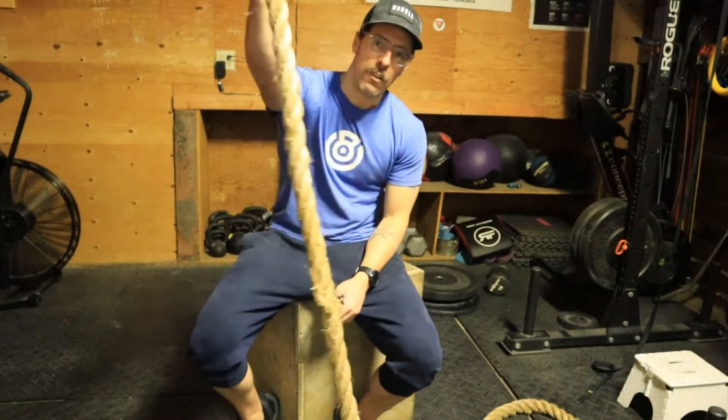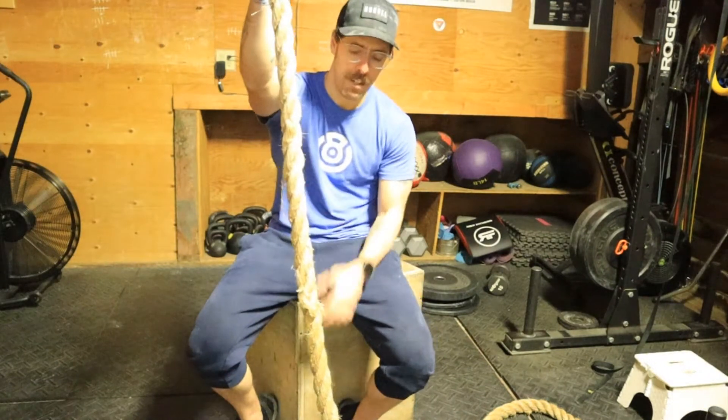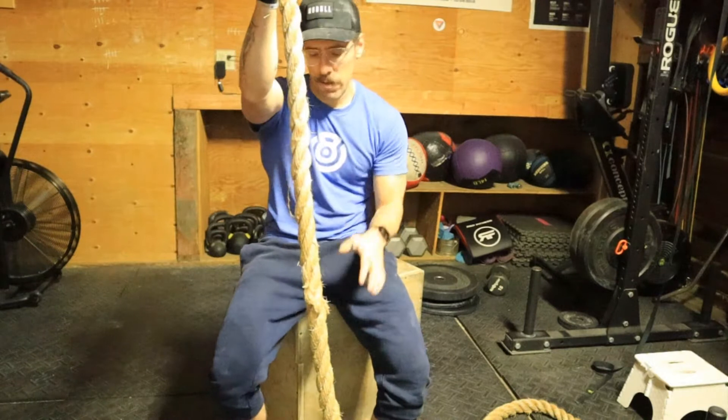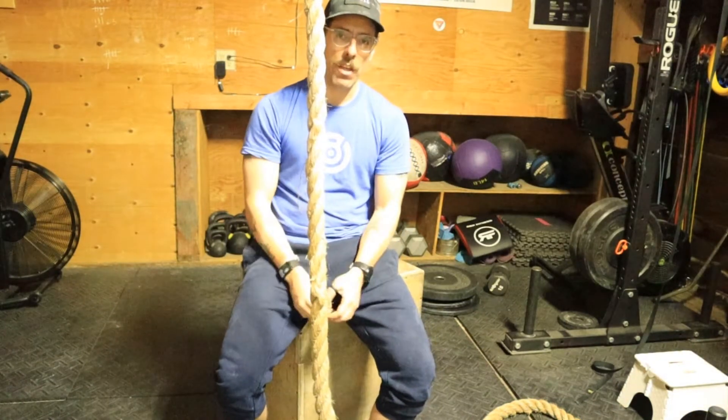Hey guys, this is a video on the footlock for a rope climb, and a drill specifically to practice that. I'm not even going to talk about where the rope goes around your legs or show you a full rope climb — I just want you to think about the footlock.